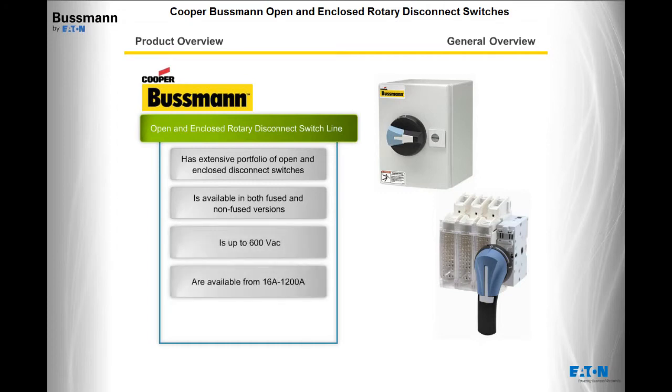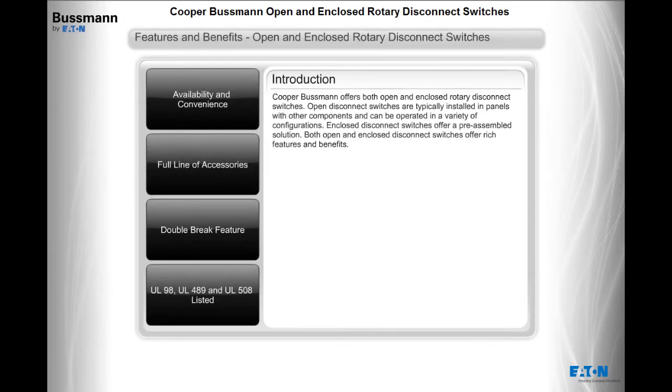Available from 16 amps to 1200 amps and rated UL98, UL489, or UL508. Cooper Bussman offers both open and enclosed rotary disconnect switches.